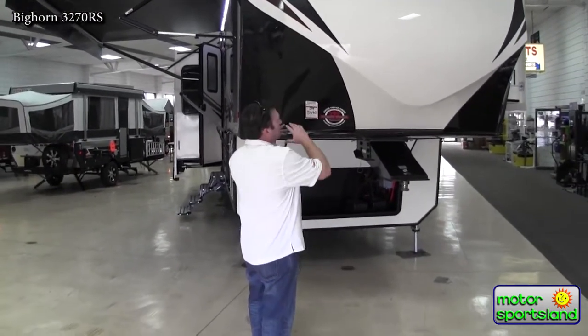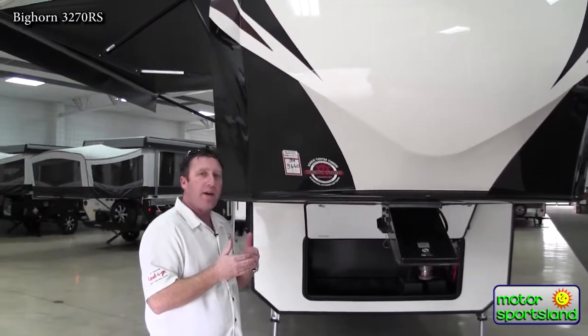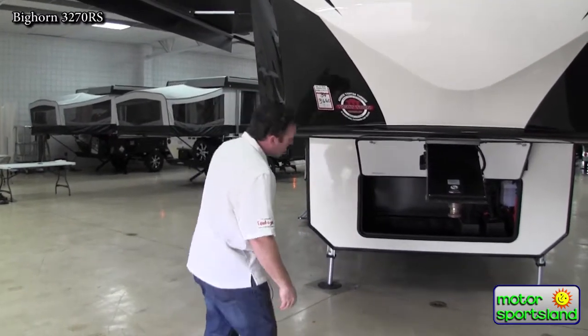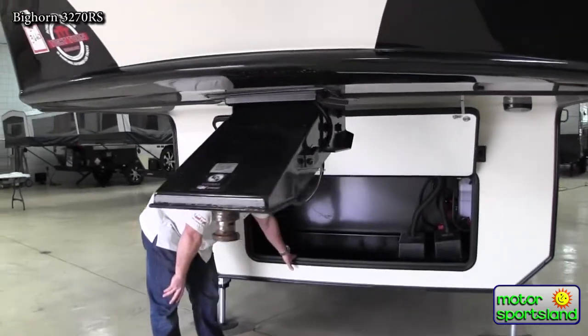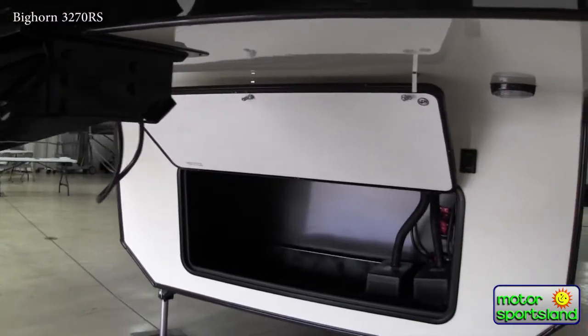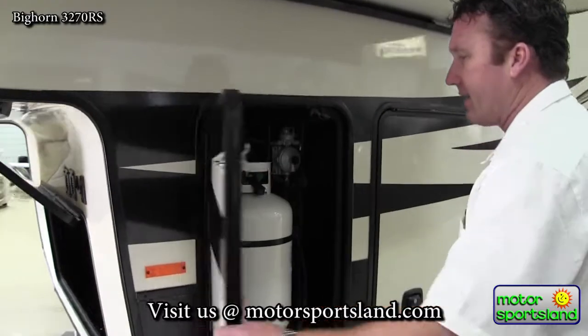They've also got an 88 degree turning radius on the front cap where it's carved out, meaning you can get an 88 degree turn without having to have a big expensive slider hitch in your truck — so that's fantastic. A generator prep area is right here where all your batteries are, and you can put that in easily. Coming around this side is your other propane tank, seven and a half gallons.